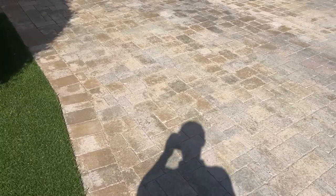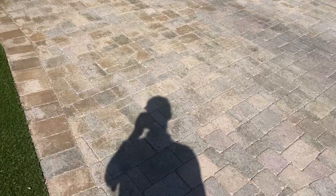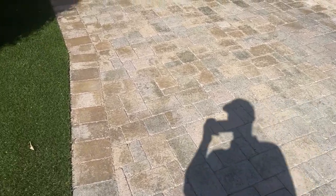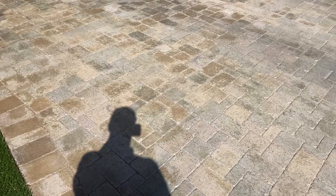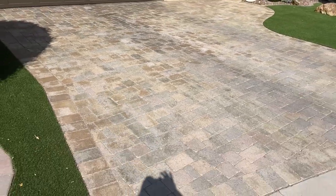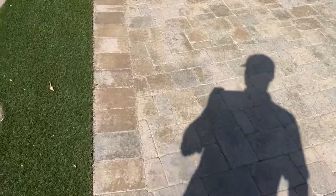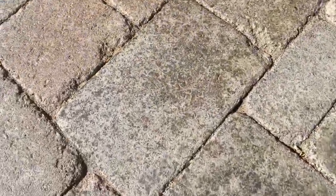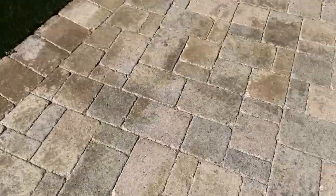So here's the first part. This job is an unfortunate case because the sealer that's on here was recommended to the homeowner, and you can see the pavers are just completely white and atrociously discolored. You can see all this discoloration — the sealer has completely turned white and is just flaking off.